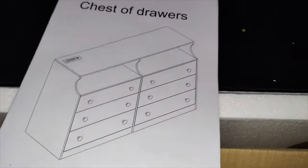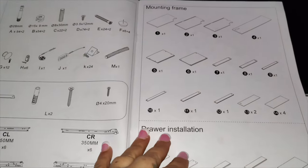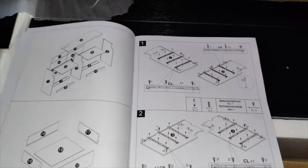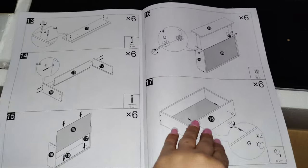It does have instructions and they are super easy to follow. It took me about a couple of hours to completely put this together — I did it all by myself. It's a super nice dresser, and as long as you follow the instructions page by page you should have no issues. This one came out really nice.